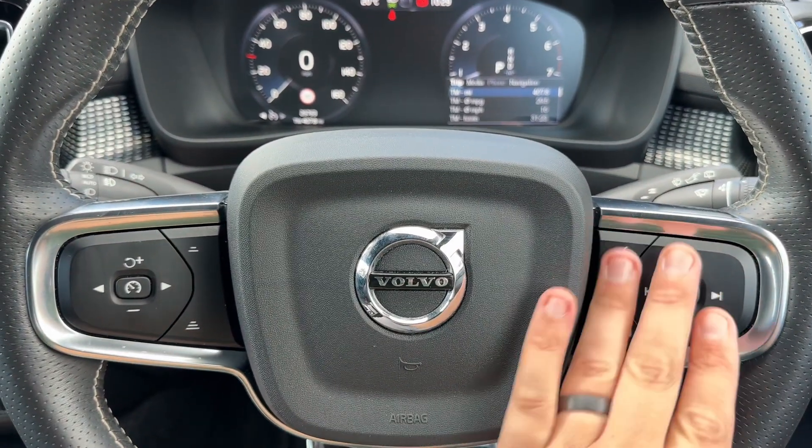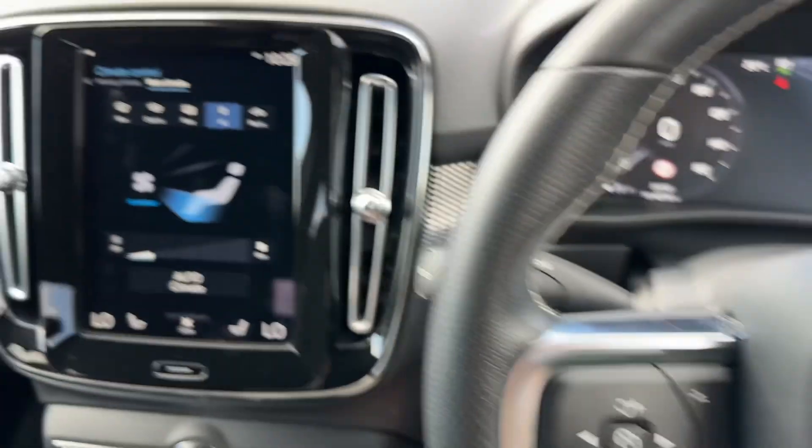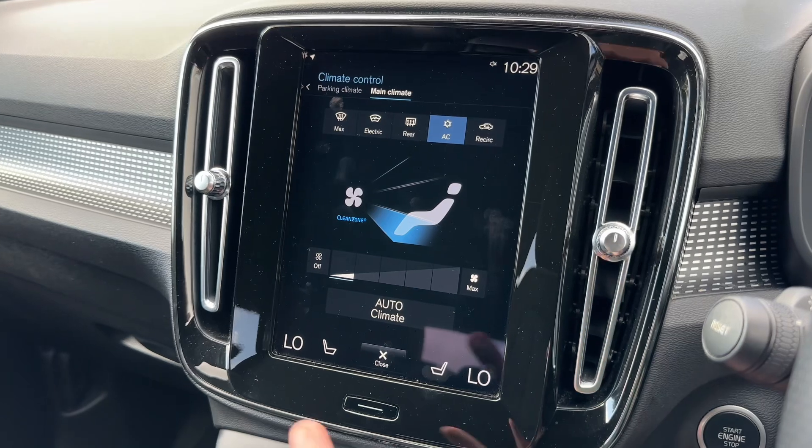We have voice activation for your phone, cruise control over on the left hand side, and then in the centre the main touchscreen for the car.